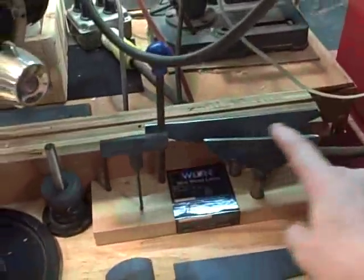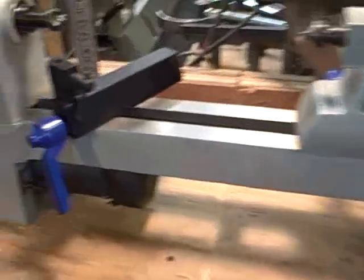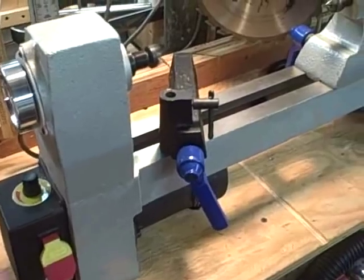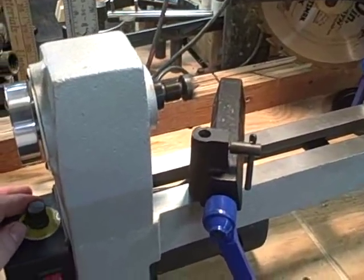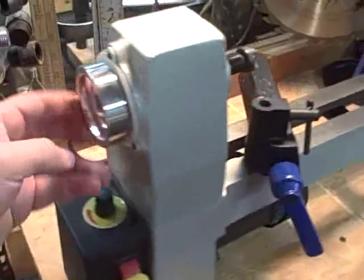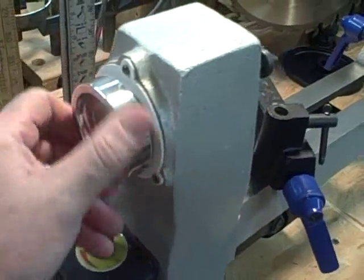It comes with some rests for detail work and things like that. One thing I really like about it, and would suggest everybody looking for a lathe pick up, is that it has variable speed and it runs real quiet and nice. This thing here — I made this — it's a small hand wheel, because once you get used to using it to turn your work, it really is a nice feature to have.